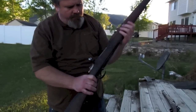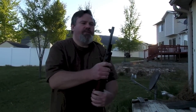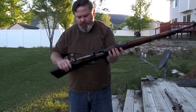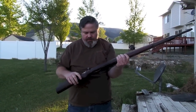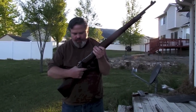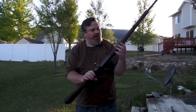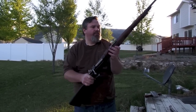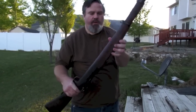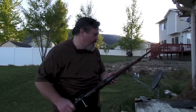They do have a little bit of rust on them. This one is missing the shroud over the front sight. Everything works — it's kind of gummed up with some cosmoline mud, but everything works. It fires and everything seems to be fine except for a little bit of rust. Otherwise the wood is dirty and nasty, but probably cleanable.